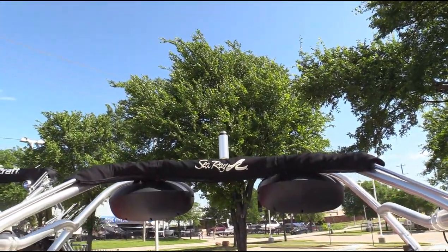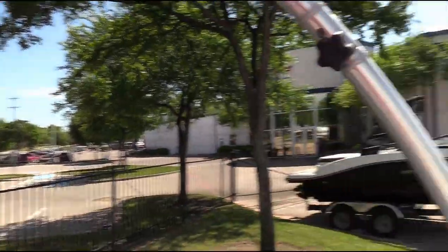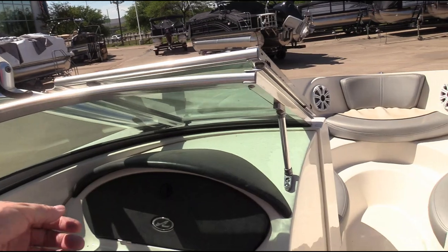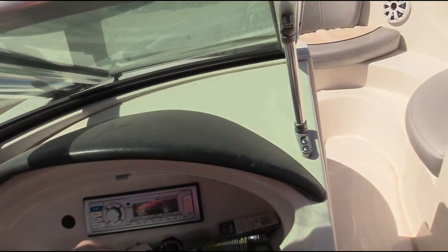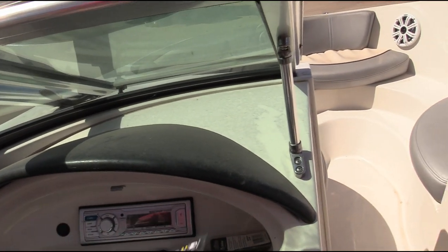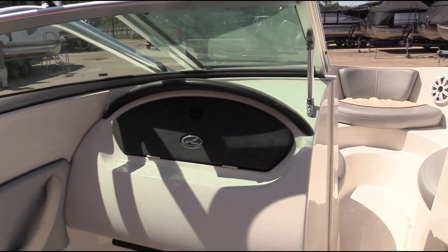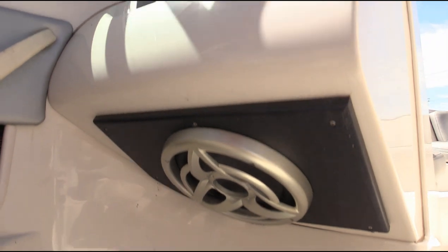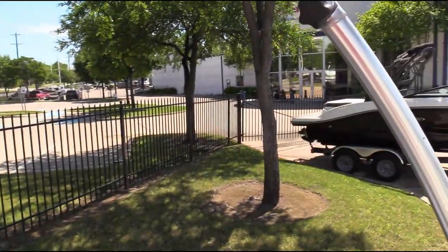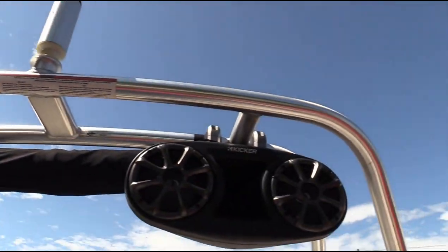We do have a bimini for this boat and a cover. It's got wakeboard racks on it. It's got a Clarion head unit in the glove box, Kicker speakers, and a subwoofer. There's also a big twin speaker system on the tower — full Kicker stereo setup.